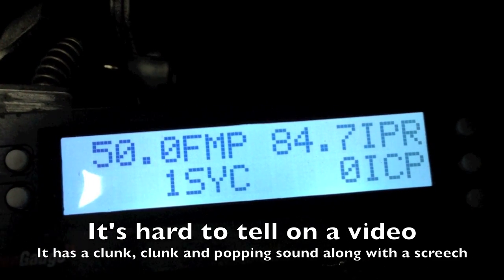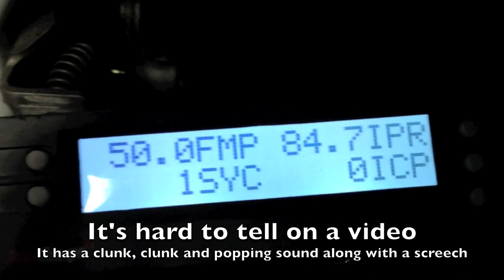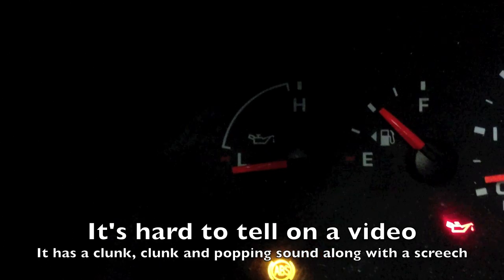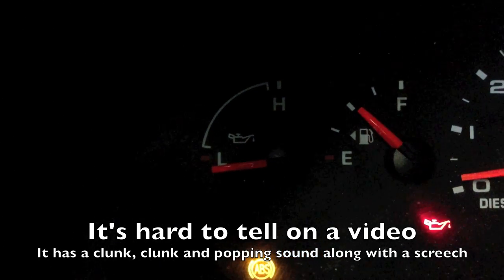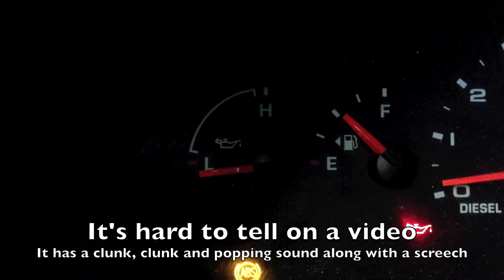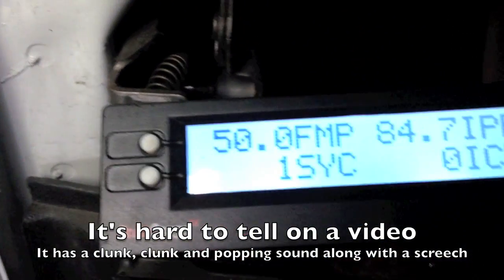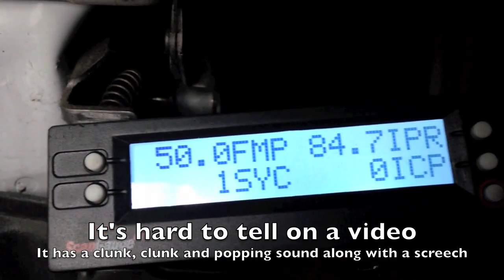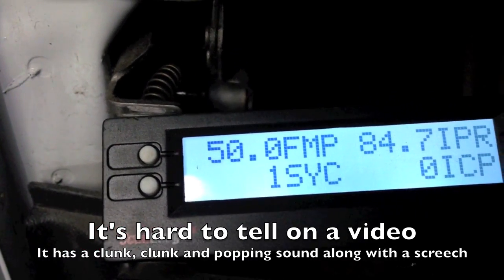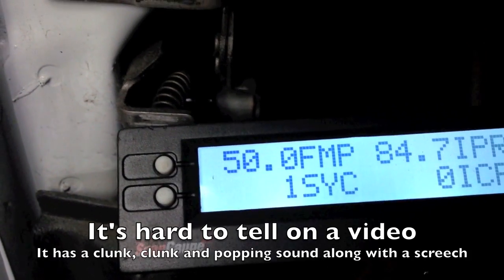Here I have the IPR already reaching 85% and I'm not building up anything. The big thing I have going on here is there's also no base oil pressure. The cam sync is good, still nothing. They have absolutely no oil pressure.